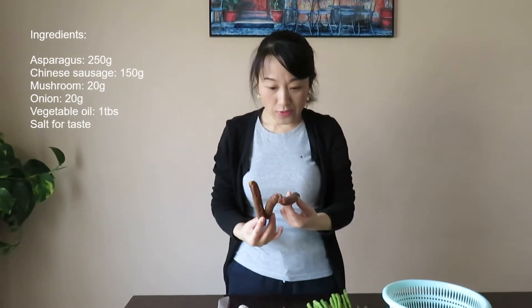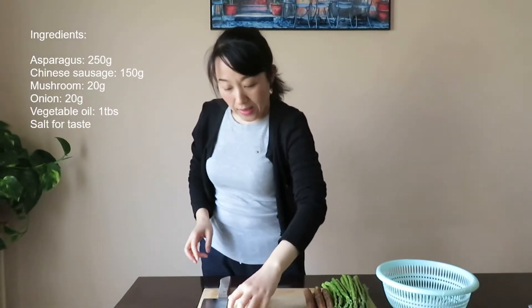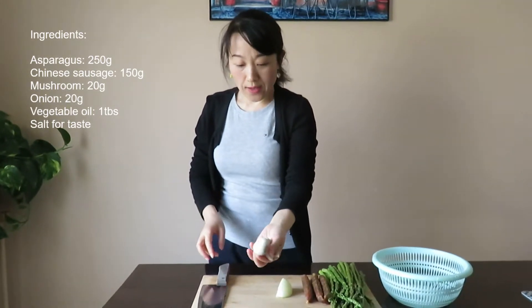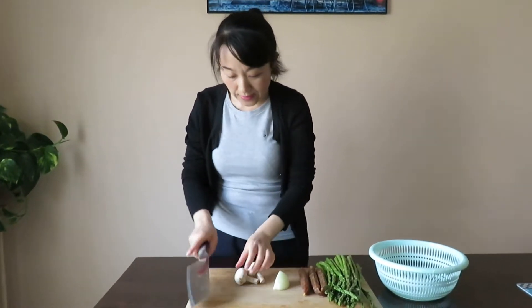Okay, let's start. This one is onion. I use it with mushrooms to add some flavor.